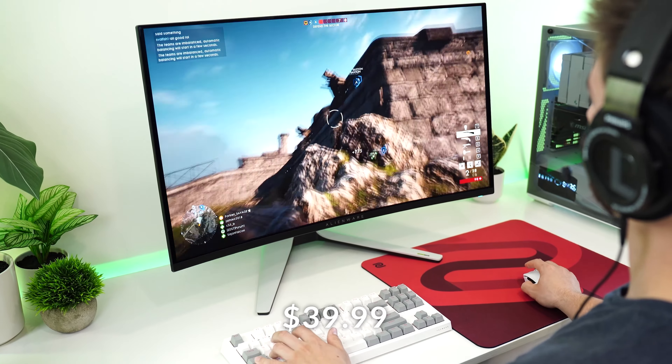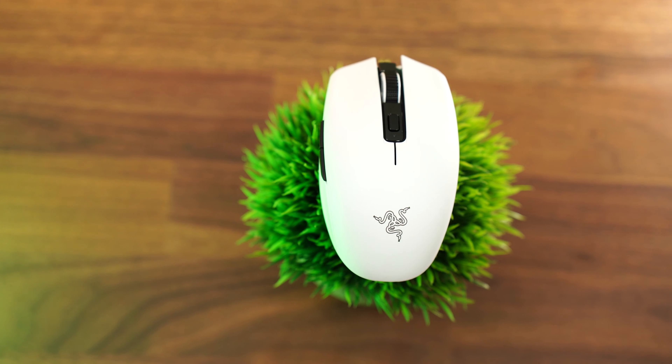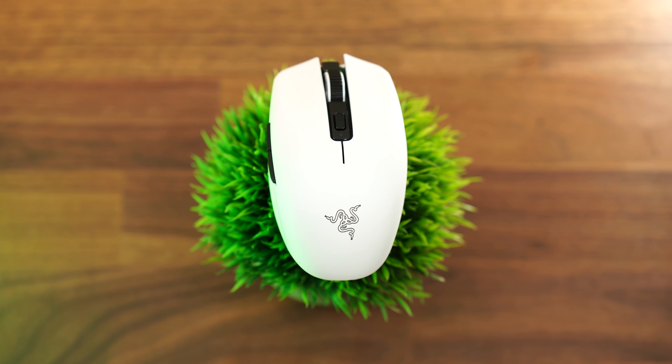Let's move on to the number four spot, which is the Razer Orochi V2, typically priced at $69.99, now on sale for $39.99. The reason this is in the number four spot — because I actually love this mouse — is that this is pretty much always on sale between $45 and $50, so that's only like a $5 to $10 discount for Black Friday.